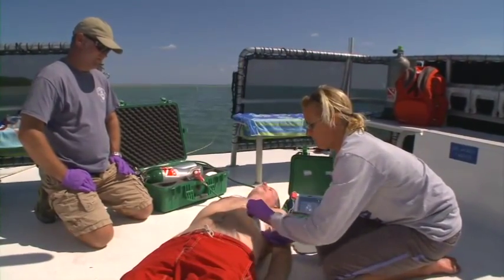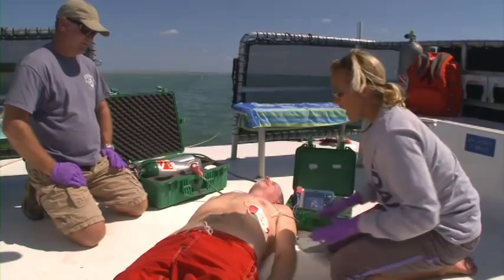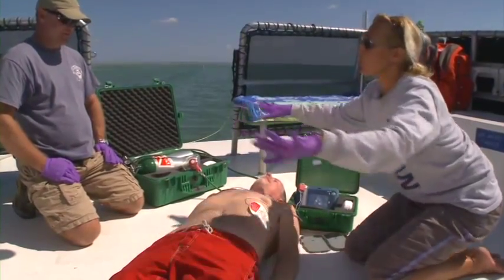If an AED unit is available, deploy it. Discuss other training opportunities with your DAN instructor.